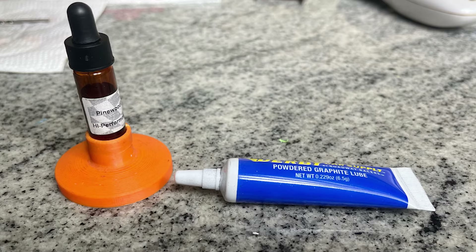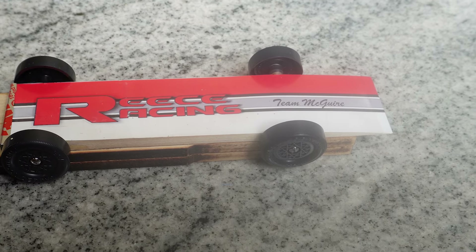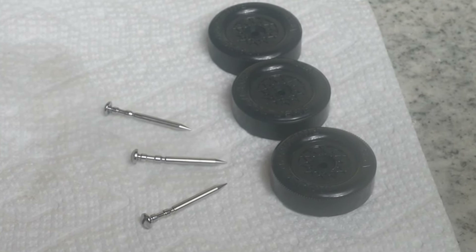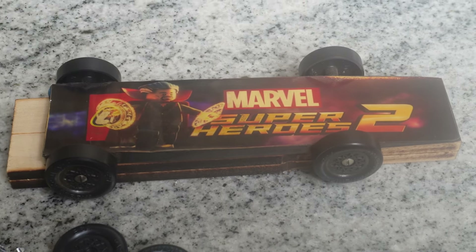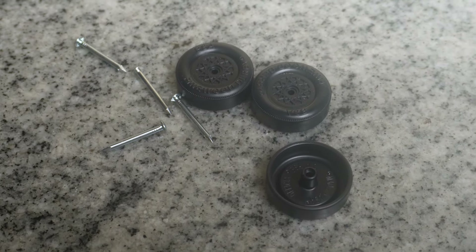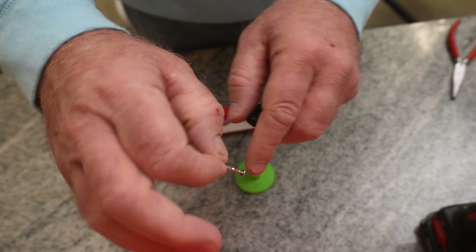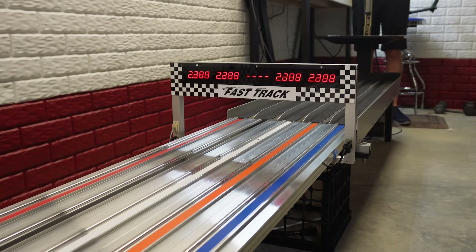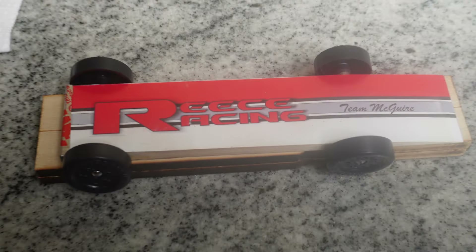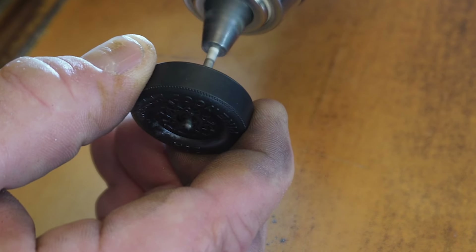In the past when someone would ask me what the difference in speed was between graphite and oil, my answer was normally a bit of a guess. After all, the cars I race using oil also have good axles and machined wheels. The few cars that Reese and I assembled using graphite were using stock wheels and stock axles. So in today's test I plan on using this backup basics car. Because it's already been prepped for oil, I'll just add a little oil to the head and put it down my track four passes. Then I'll take this car apart and re-prep both the wheels and axles for graphite and give it four more passes. So here we go.